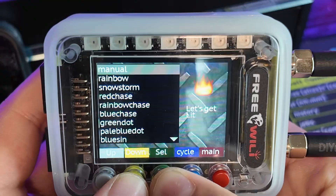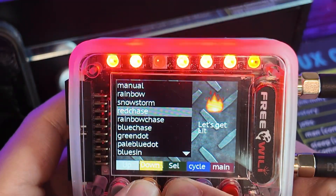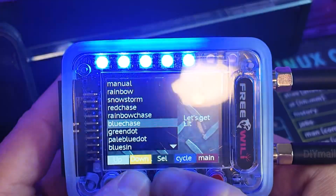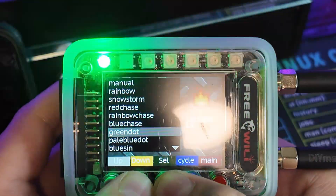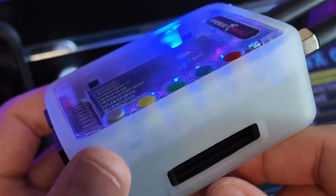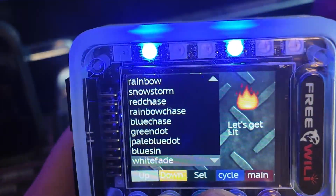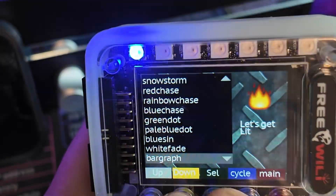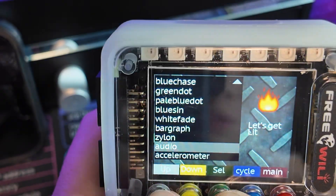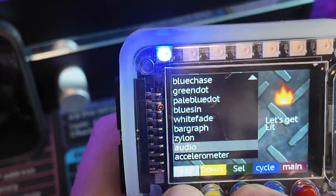There's a Lincoln Light Sizer or whatever. We have manual rainbow snowstorm — I like that one. Rainbow chase. Blue chase — okay, this one's cool. There's also white fade, which is cool. But I really like bar graph or audio, because those are the ones that react with your voice. I'll leave it on audio — that's where I really like it.